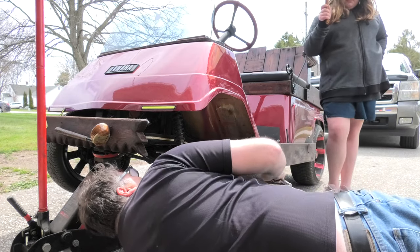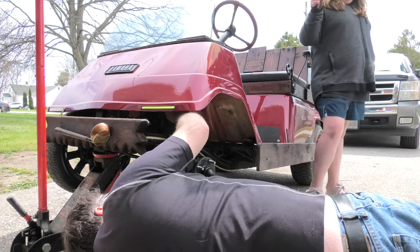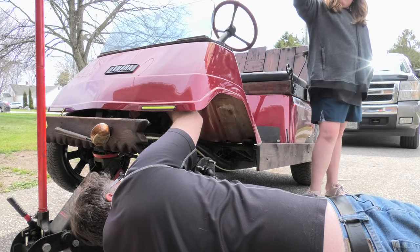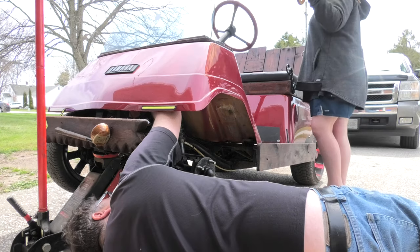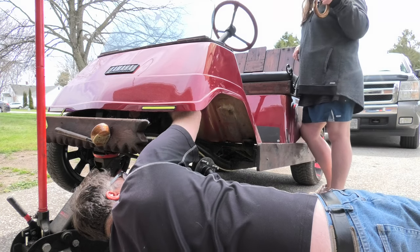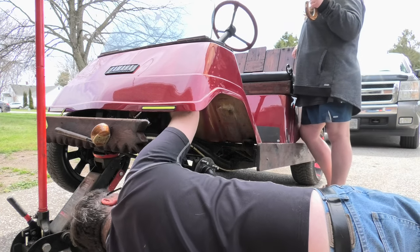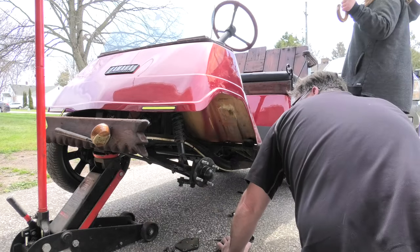Let's get this cover off. Throw some oil in the driveway and see what's really going on. I know something's stripped in there and I'm hoping I can fix it without pulling the whole thing apart. I can't even get the camera in here to show what I'm doing. What I'm doing right now is pulling just the cover of the gearbox off. We got the cover off and now we're testing oil everywhere.